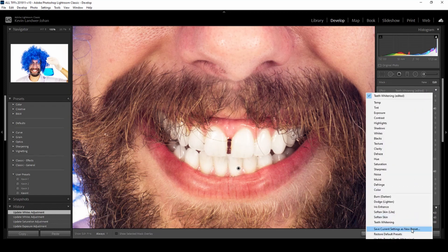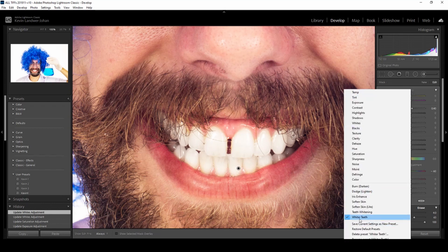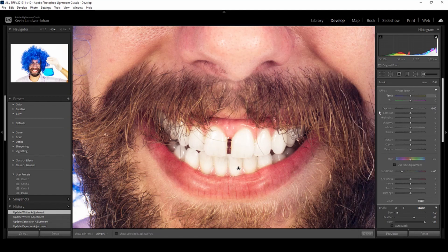That's about it really — there's not a lot to it. If you've got a whole bunch of photos of the same person in the same lighting situation, you can save the preset. If you've made extra adjustments to customize your brush, save that brush and you can have it as a saved custom preset.